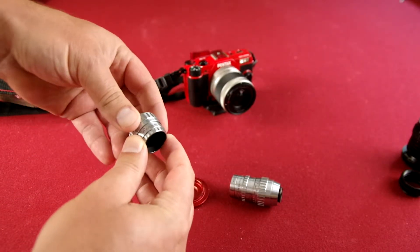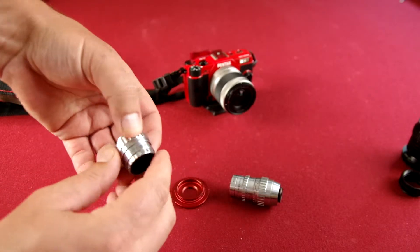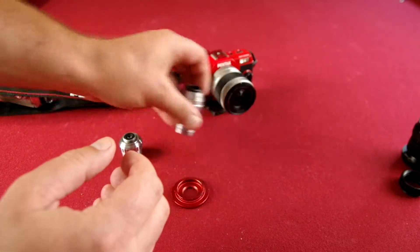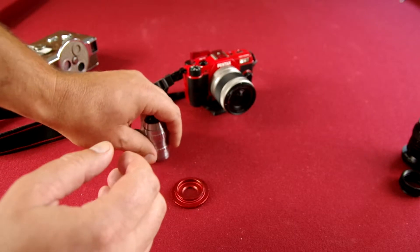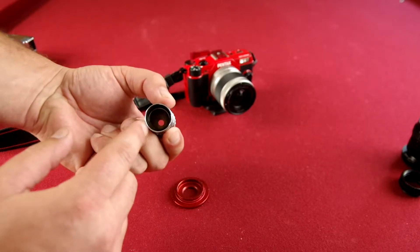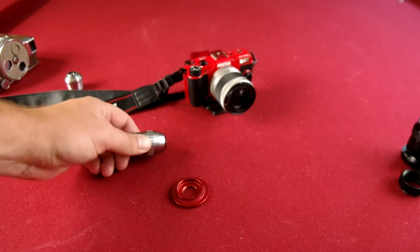This one actually has an aperture, but there's no focus. So I'll have to run back and forth to actually find focus. This one right here is a half inch, 13mm. So I got basically two lenses in this old camera for $15 off eBay. You have to kind of look around, but you can find some deals like that. On this particular one, everything's clear inside, so we're good to go optically.